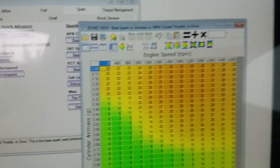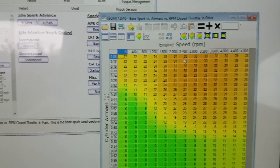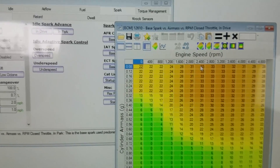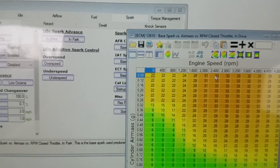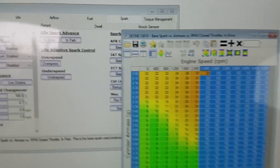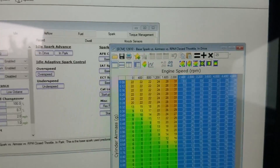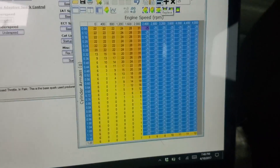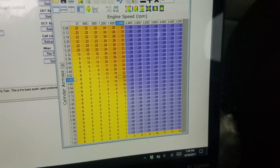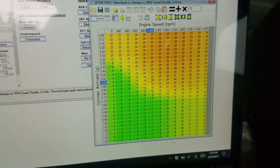For an automatic car, you're going to want to go into the in-drive table and pick the RPM where you want to engage your two-step. Say you want it to start at 2400 and maintain that RPM so you can build boost off the line. You're going to highlight that and set it to negative 15 to negative 25 degrees. I've found I pretty much have to set it to negative 25 or the boost creeps the RPM up. So set that to negative 25 for an automatic vehicle.